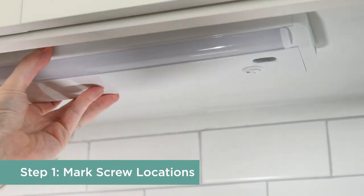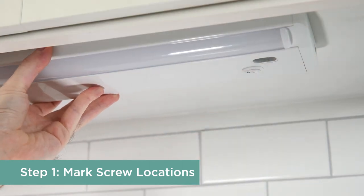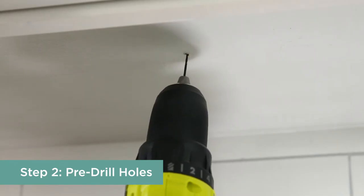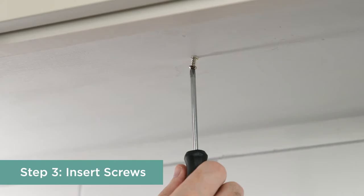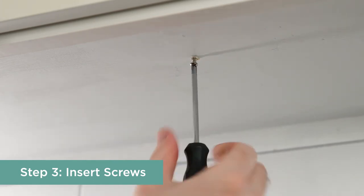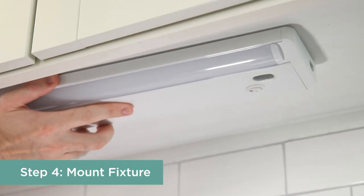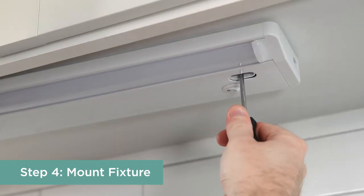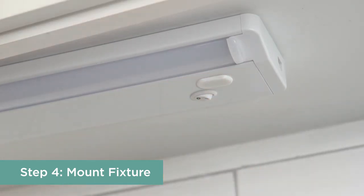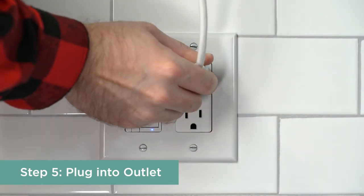Keeping in mind the fixture's distance to the nearest outlet, hold it into place and lightly mark where each screw should go using the keyholes for guidance. Drill holes with the appropriate drill bit using the pencil markings for guidance. Insert the provided screws into the pre-drilled holes with your screwdriver, leaving the heads protruding about an eighth of an inch. Align the keyholes with the screws and mount the fixture, tightening the screws as needed. Then replace the two rubberized caps over each screw, and plug the power cord into the nearest 120 VAC 60Hz outlet.